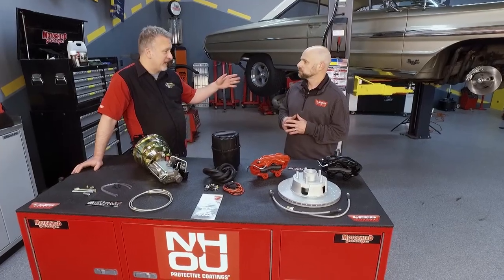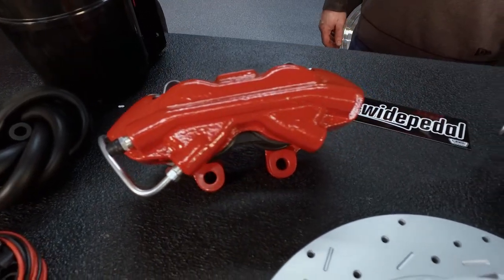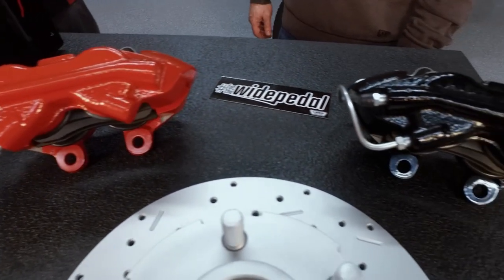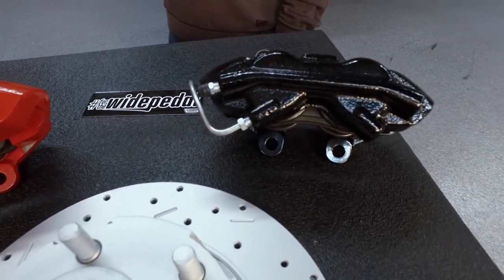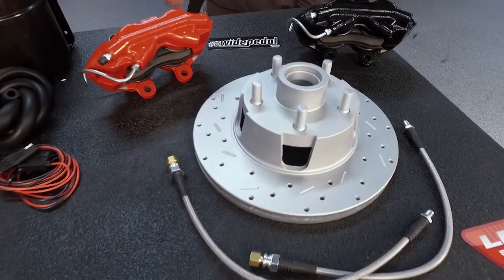We've got the standard kit here in the Galaxy, and there are upgrades available as well — black powder coat, red powder coat, our Max Grip XDS cross-drilled slotted rotors with a magnet zinc coating, and braided hoses.